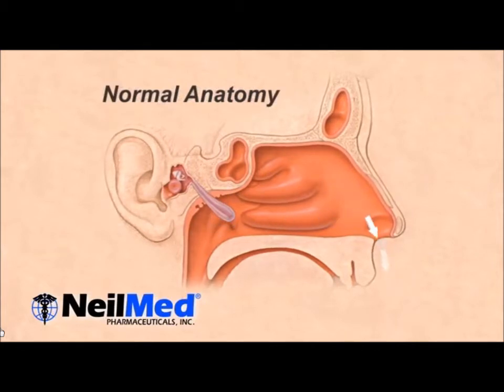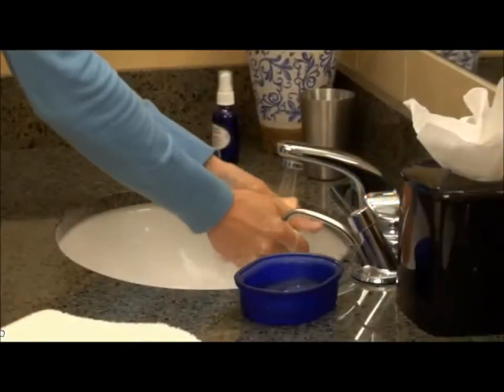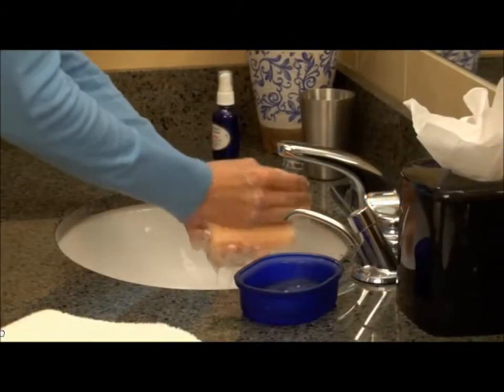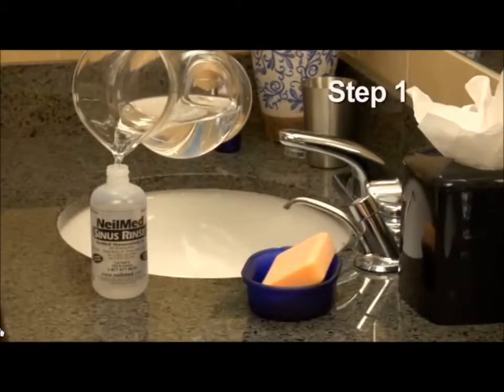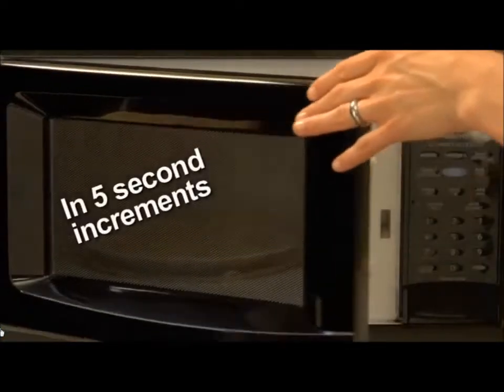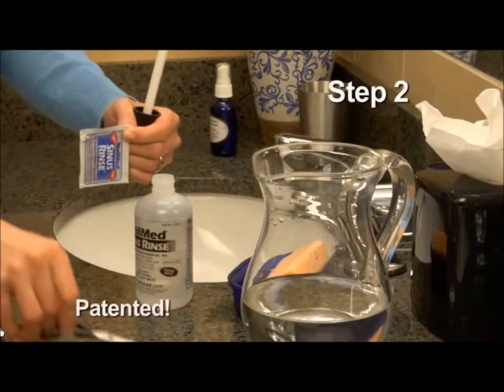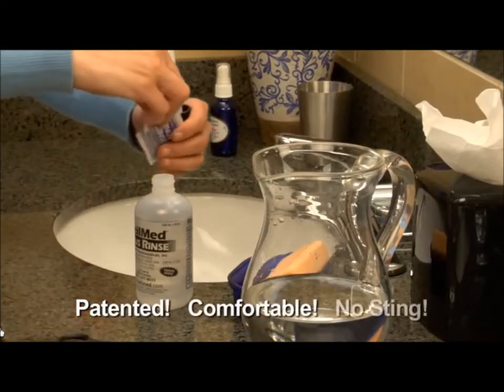It's so simple even a child can do it. Just follow these easy instructions, which will become second nature to you in no time. First, be sure to wash your hands well. Fill the pot with 8 ounces of warm distilled water or previously boiled water. It's okay to warm the water in a microwave, but you don't want the water to get too hot. Next, cut the corner of the sinus rinse mixture packet.